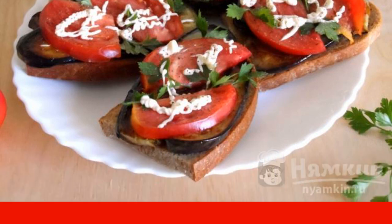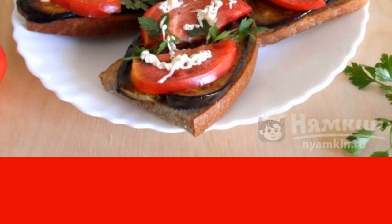The treat is ready and asks for a festive table. Enjoy your meal.